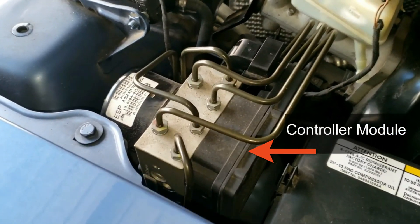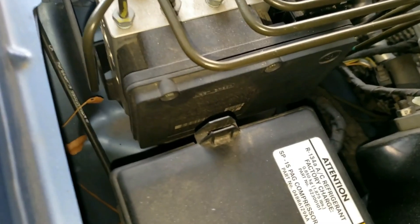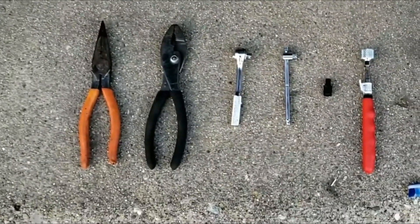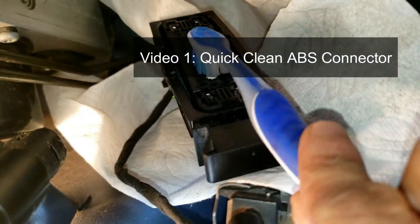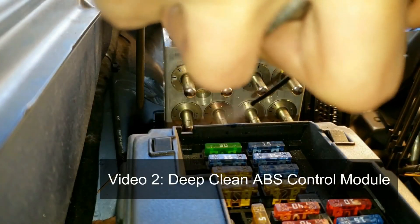This is the problem and what causes the fault codes to illuminate and for the ESP, or traction control, to not work. These are all the tools and supplies you need — I'll put all of these in the description below. Also, before swapping this out, check out the other two videos on quickly cleaning the electrical connector or doing a deeper clean. That way you'll save money and may not even need to swap out this unit because it just might be dirty.